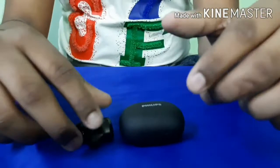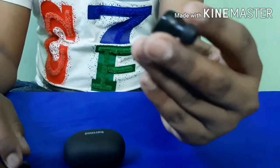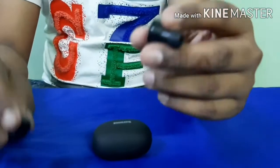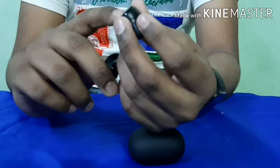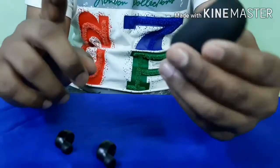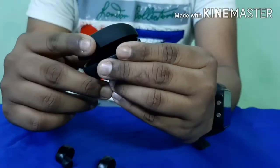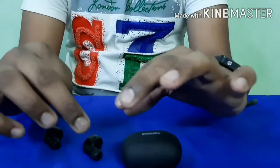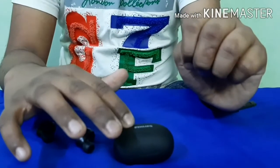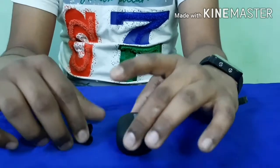Let's talk about battery backup. The total battery backup is 12 hours — you get 9 hours from the earbuds and 3 hours from the case charges. Using the case, you can charge the buds up to 4 times. It takes about 40 minutes to 1 hour to charge completely.